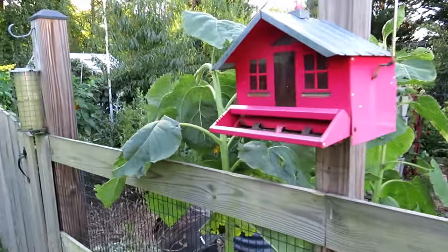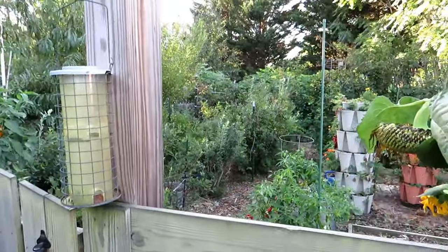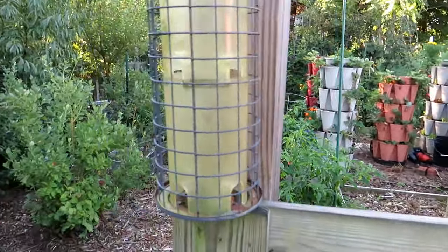You can see how beautiful that plant is. It's not getting any extra treatment compared to the other plants in my garden, except it's getting a lot more watering — and I think that makes a huge difference.